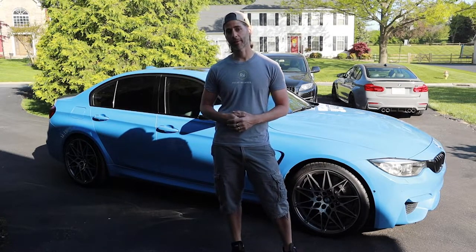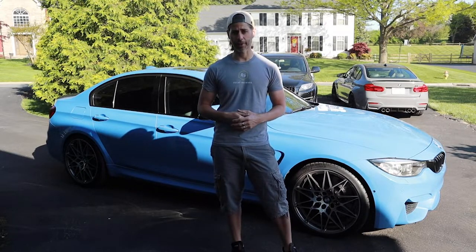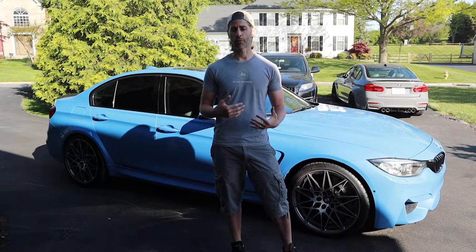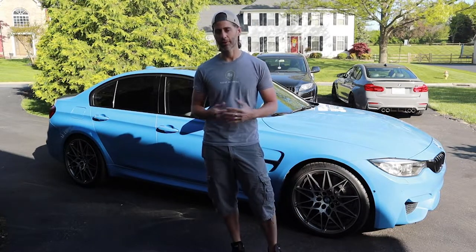The one thing I will reiterate from the last video is just that this is not like a DIY instructional video. It's really just sort of like a ride-along with me doing this for the first time and pointing out things that I think other first-timers might need to know or just some noteworthy things. Hopefully it'll be easier than the brake pads, and hopefully there'll be less hiccups.